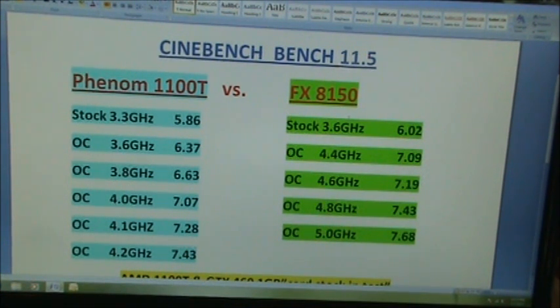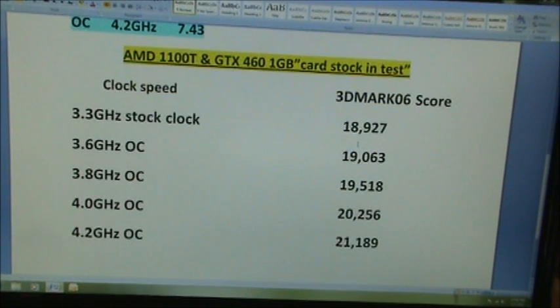I also ran some tests on the 1100T with that same GTX 460 one-gig card that I've been using for the different tests. The 3DMark 06 scores you can see there. I didn't post any 3DMark scores for the FX chips because they really don't do that well, so I didn't include them. Anyway, if you have any questions just post them.